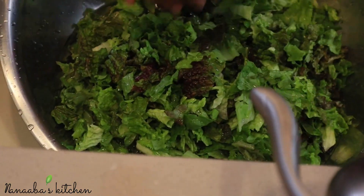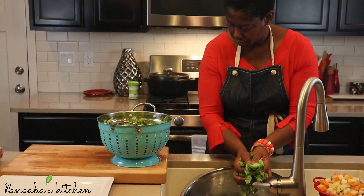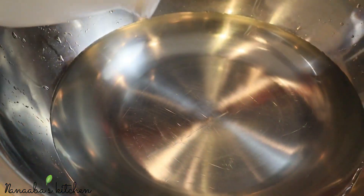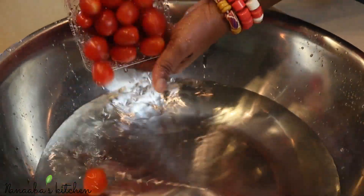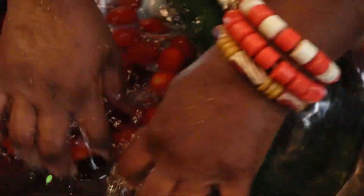You could alternatively leave the lettuce soaking in the water and vinegar solution to let the impurities get destroyed, but that has the potential to wilt the leaves from the acidity in the vinegar — that's why I do it multiple times instead. I've now prepared another water and vinegar solution to cleanse the rest of my fresh produce.